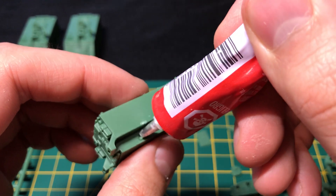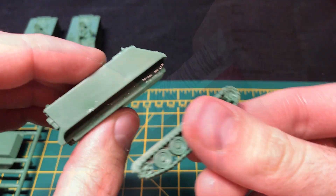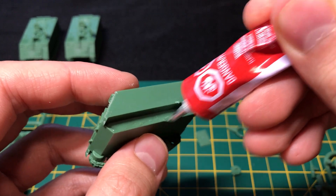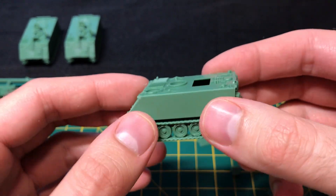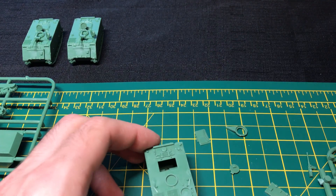I prep both left and right sides with glue in preparation for where the tank treads will go. I've completed the hull — it's a very simple design, pretty much a box on wheels. Just a few more parts and we're done.